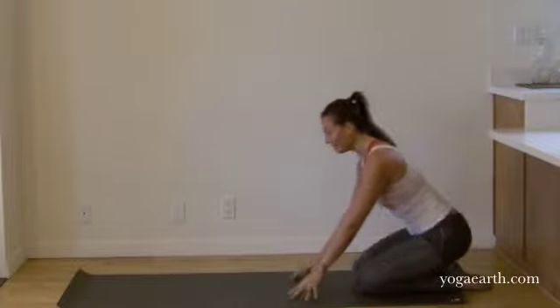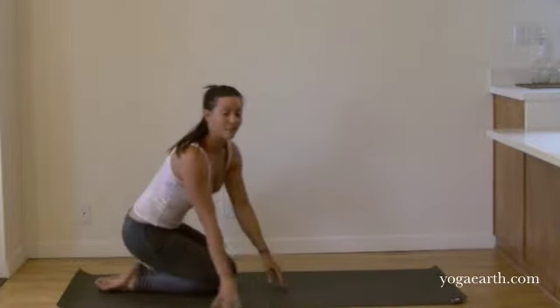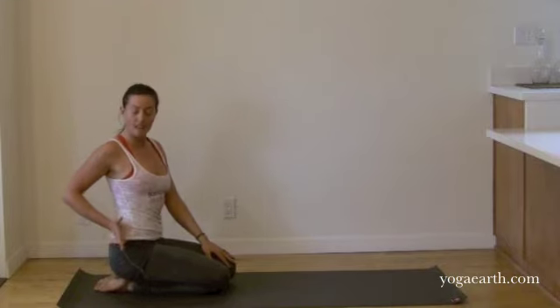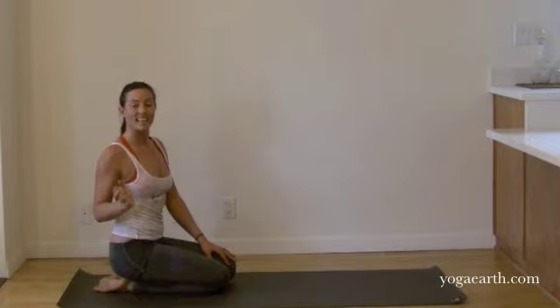Go ahead and do the second side as you're ready. I'll turn around so you can see the front chest. I want you to focus more on this side moving the right hip towards the bottom left inner thigh.